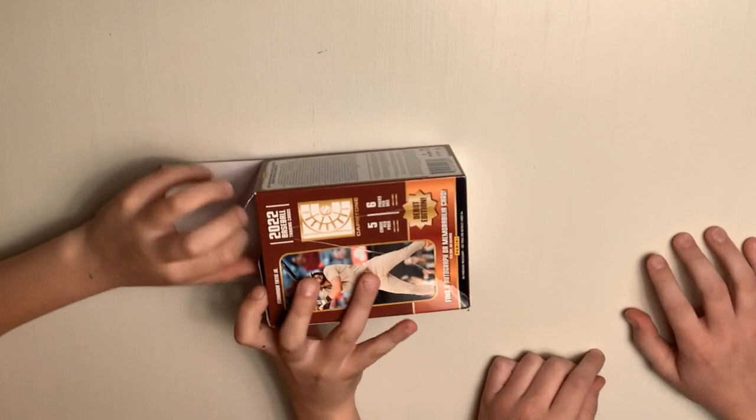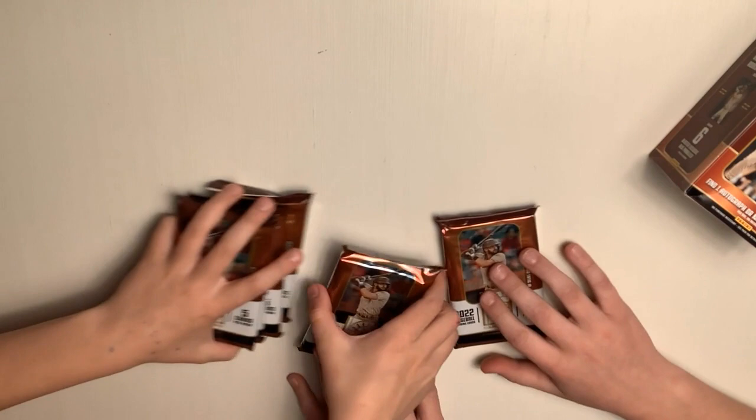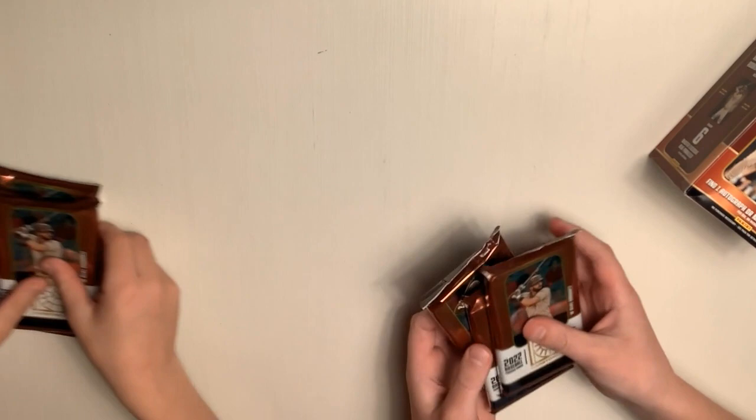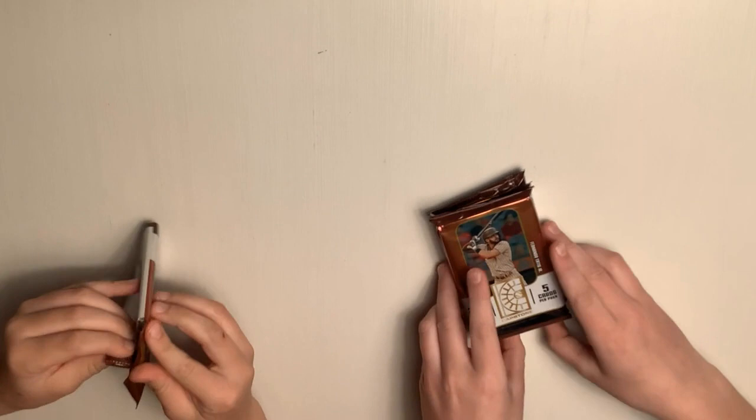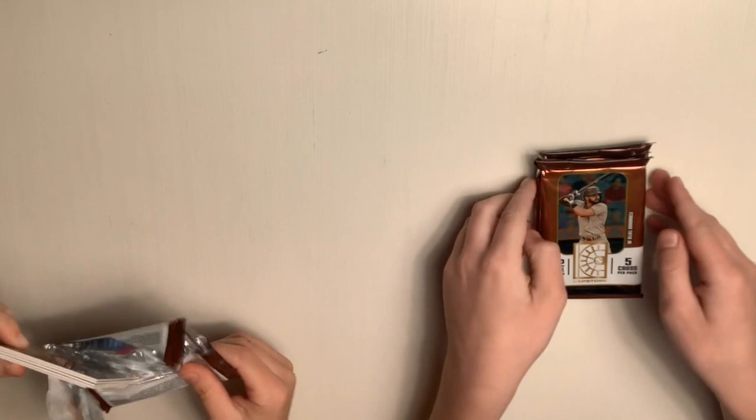So we're going to divvy these packs up, three and three for MLB. I love the look of these cards — they're almost like a chrome look. Okay, I'll take these three, you take those three. You should go first. So in 2022, all the good rookies are probably Wander Franco, Julio Rodriguez, Spencer Torkelson, all those guys. And we should average around one blue per pack.